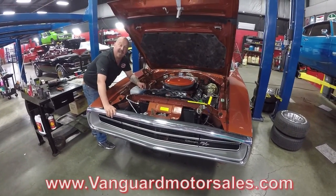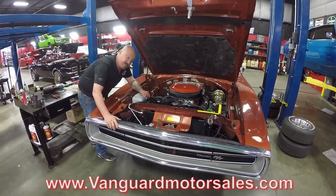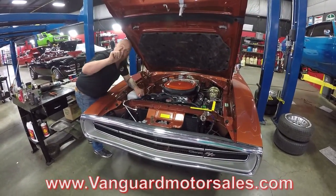Give us a call at 248-974-9513 and let Vanguard Motor Sales park this dream in your driveway.